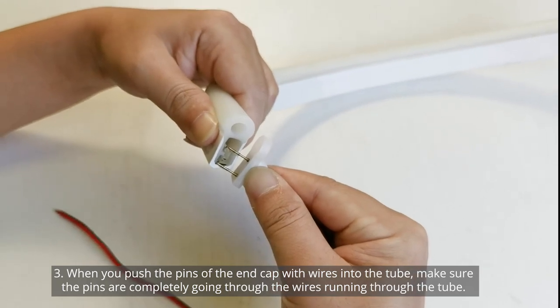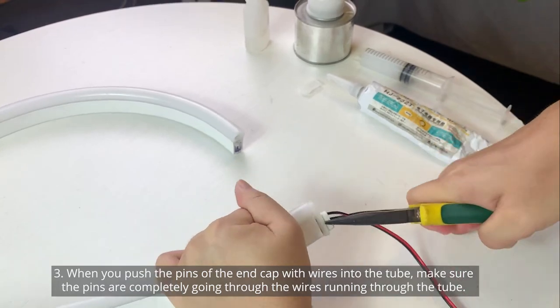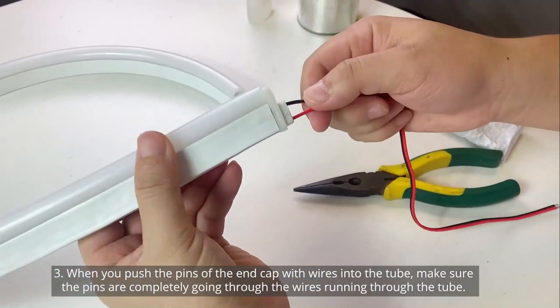Third, when you're pushing the pins for the end cap with wires, make sure that the pins are going completely through the wires that are running through the tube.